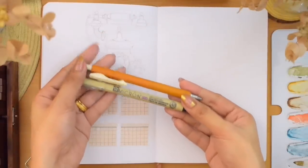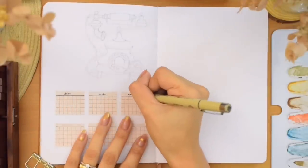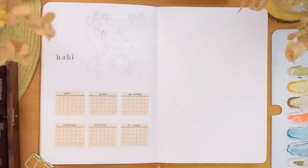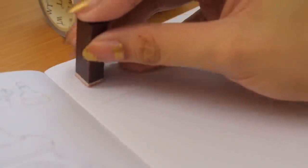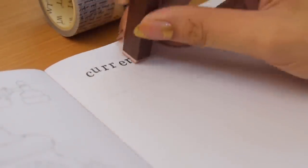Please excuse the way I stamped the habit tracker — I messed up with the spacing. That's something that is inevitable, I guess. But interestingly, I like the imperfect look of a messy one.